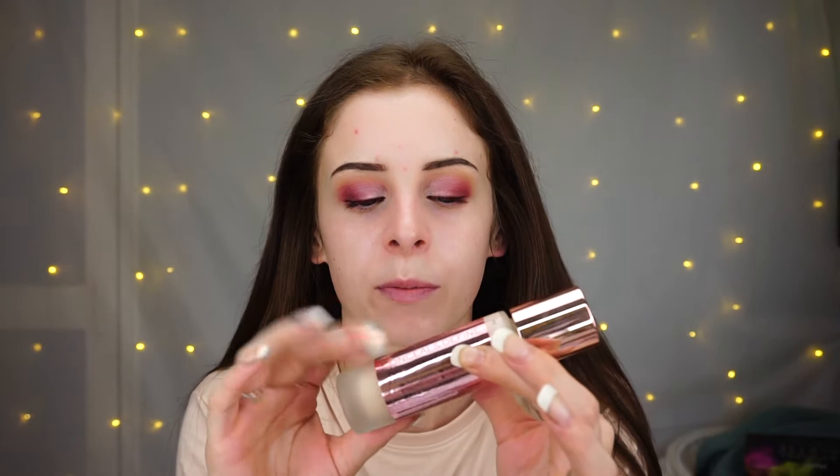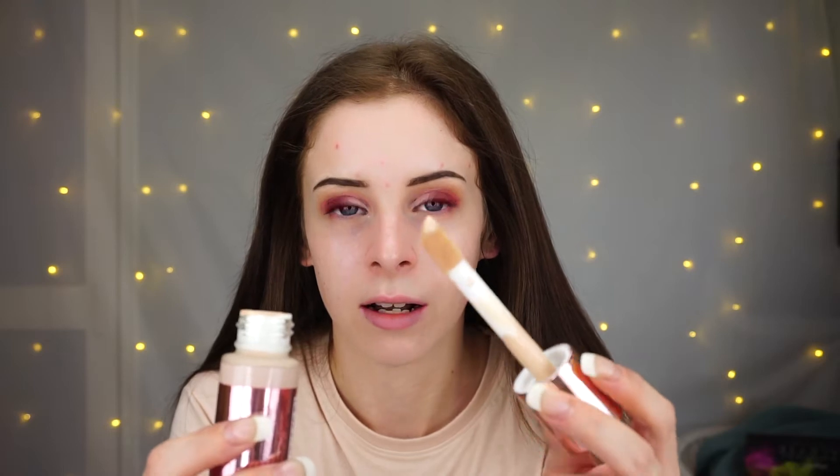I really like the fact this bottle — it's a glass bottle, which I love. I love glass bottle foundations. And it's got a really big doe-foot applicator, I think that's what it's called, which I really like.